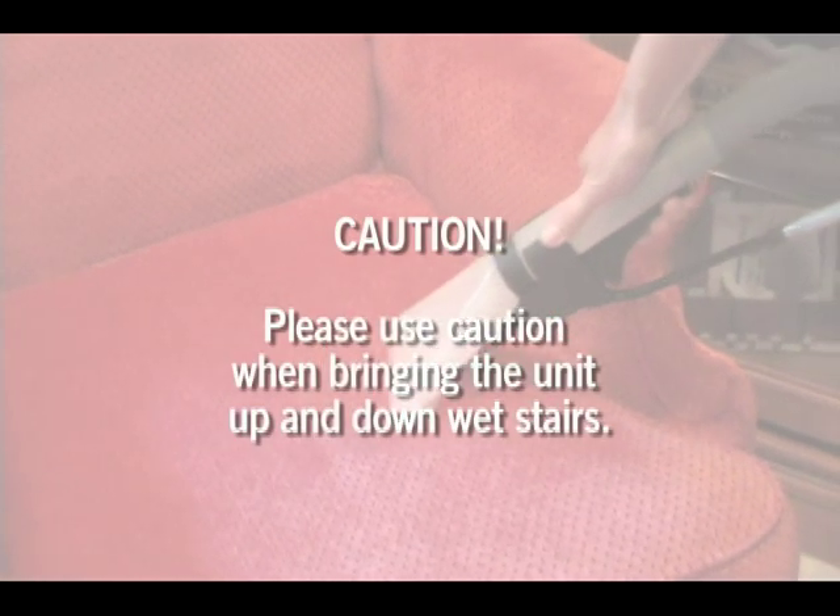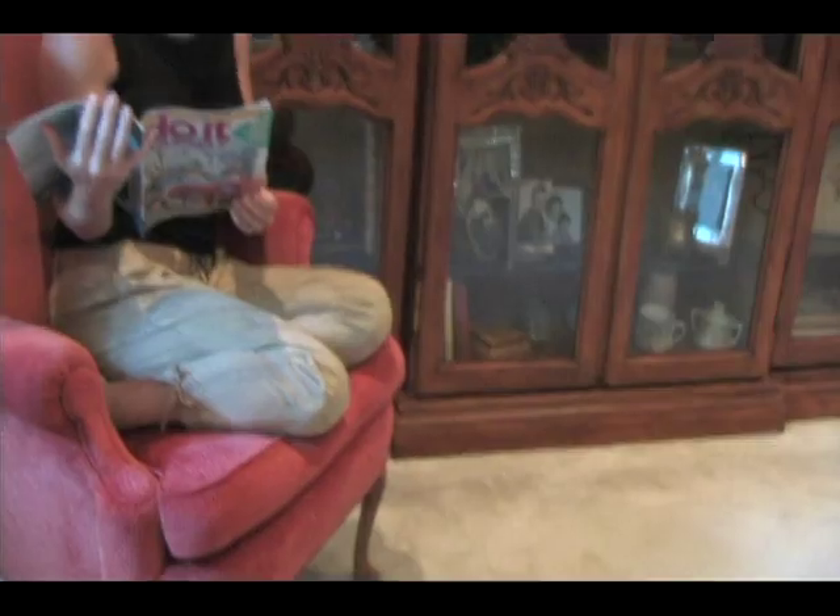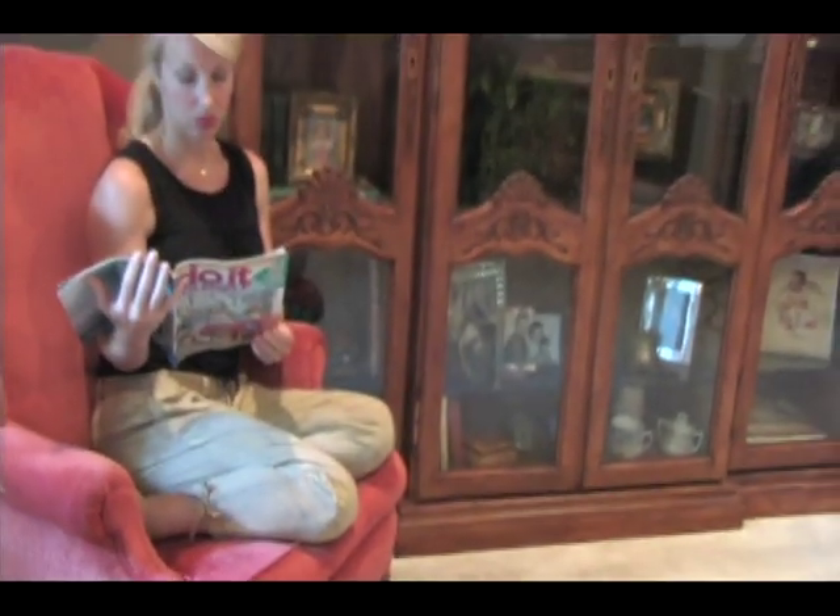Now you're ready to clean your home with a professional steam carpet and upholstery cleaning system. Once your home cleaning project is complete, you can sit back and enjoy the freshly cleaned carpet and upholstery. Thank you for choosing Carpet Express.